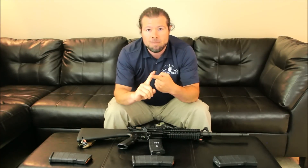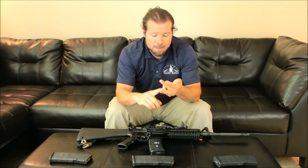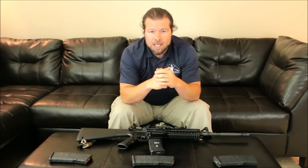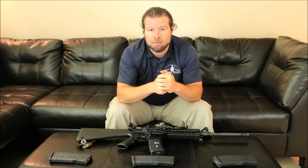Get a good rifle. Make sure it's zeroed. Make sure it's clean. Make sure you've got good magazines and good ammo. That minimizes the equation of something going wrong. We're going to steer the car in the direction we want to drive, and that's making hits in order to protect yourself and your family.